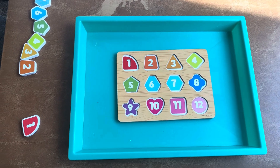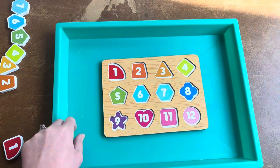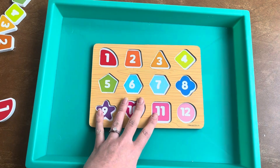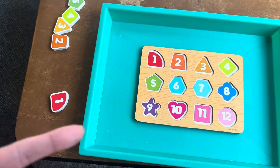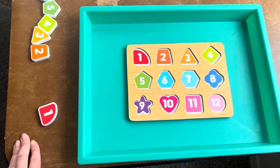Puzzle activity. This activity should be done within an activity tray so Morgan has a clear understanding of his activity space. It's a fun activity that you can engage with Morgan too, so you can sit here next to Morgan and help him through the process.